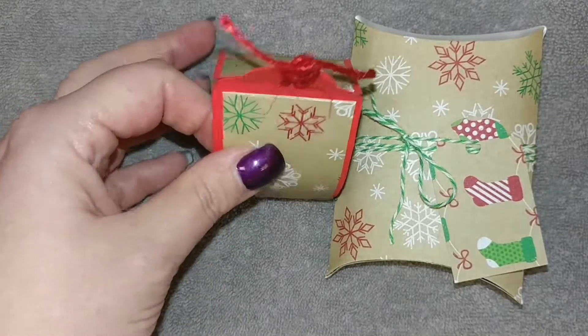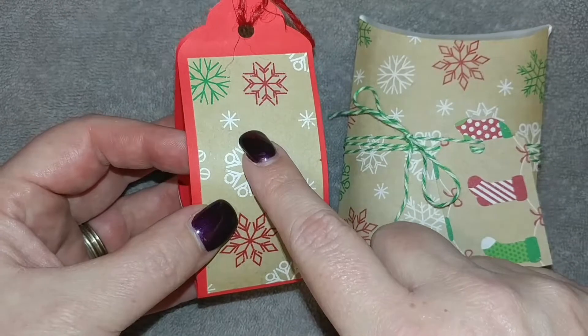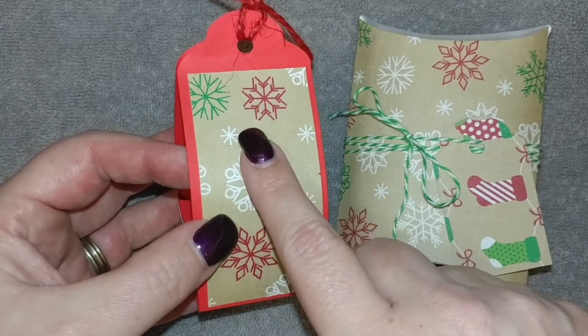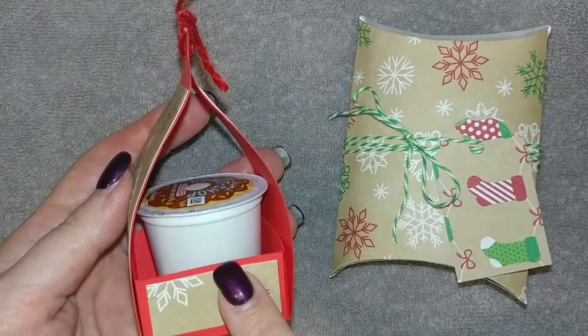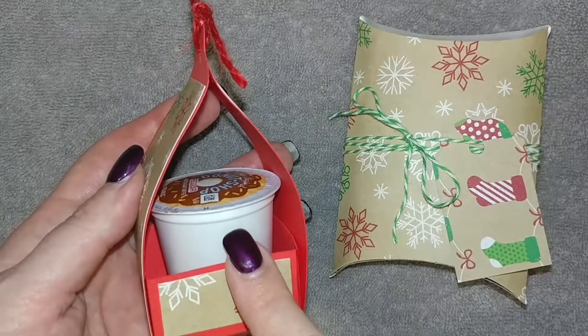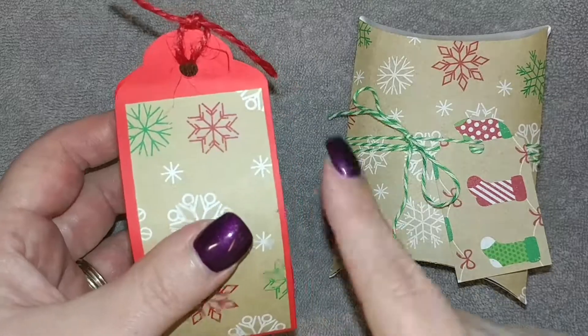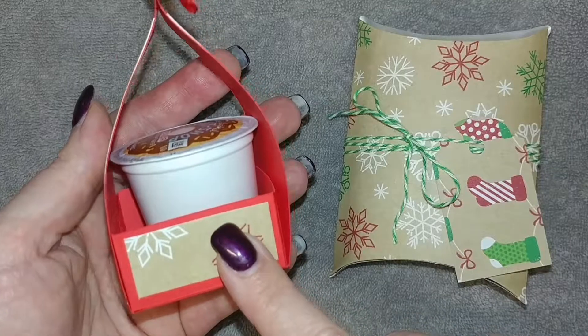So this is what I'm working on. This one's not finished yet — I still got to put my little label here: 'Thanks a latte' or 'just for you.' But these are the little Keurig cups that I made for Crafts and More with Donna, and I sent these for her craft fair. So I'm making more of these.